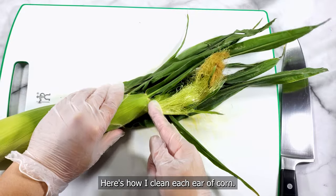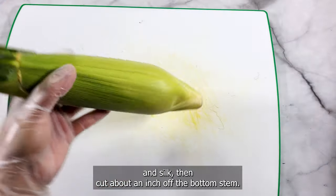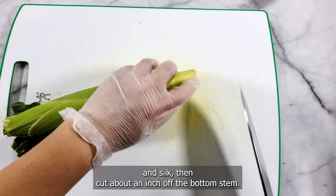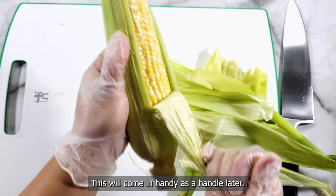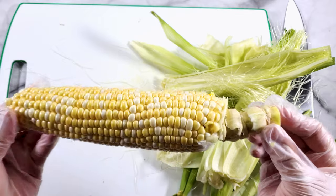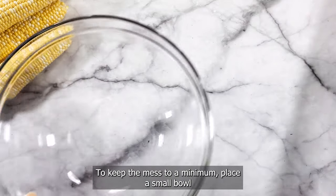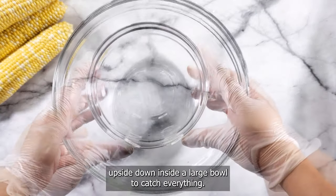Here's how I clean each ear of corn. Find the tip of the cob and cut across just above it to remove the husk and silk. Then cut about an inch off the bottom stem but do not remove the entire stalk — this will come in handy as a handle later. Peel off all of the husk and silk. To keep the mess to a minimum, place a small bowl upside down inside a large bowl to catch everything.